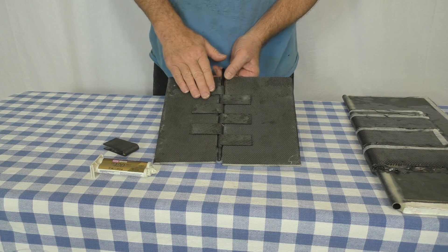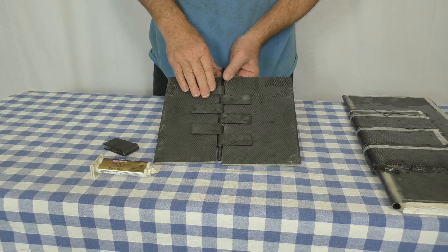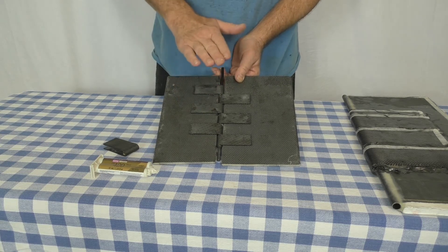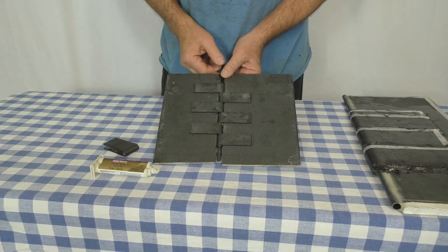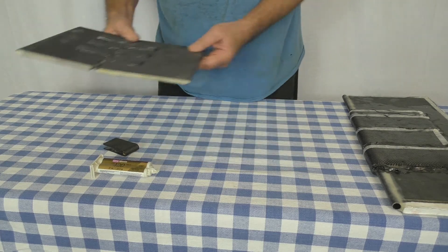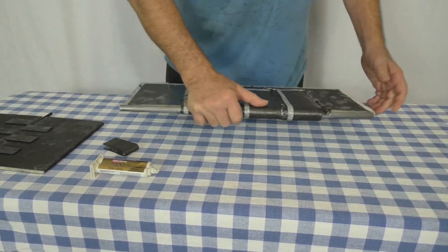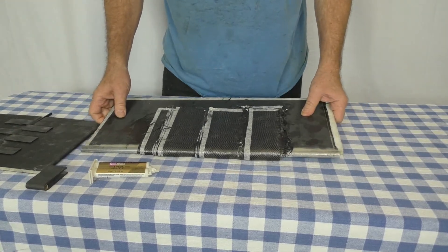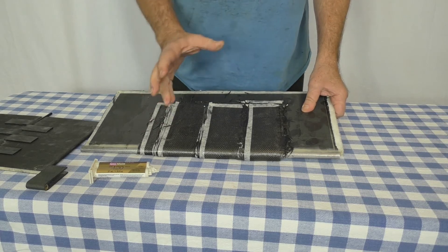I don't believe there'll be any issue with debond problems or pulling the bonded parts off of the panels. The total bond strength here runs five, six, maybe ten times the amount of strength that's in the panel or the lugs themselves. So I sincerely doubt that any of these bonded parts are going to pull loose of the panel — but we'll see when we get to the lab. Anyway, that's those two panels. Now what I have over here is the layout process for the lugs that I'm going to send for testing — just the lugs.